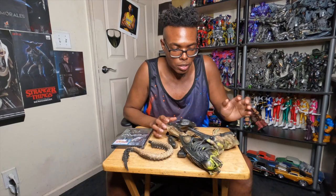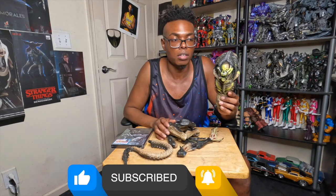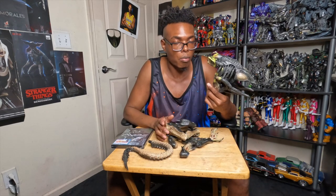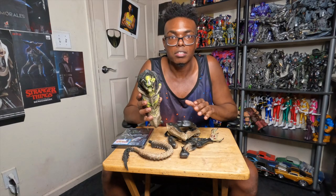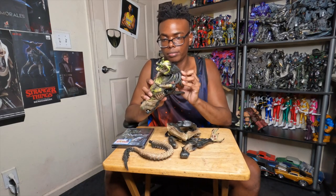Hey guys, welcome back to Everett Reviews. Today I'm going to be doing a full review of the Predalien from Alien vs Predator the second one — I think it's called Requiem. I didn't really like the unboxing video of this. I was disappointed with the boxing stuff; the pieces weren't really taped together well and I was pissed off about it, so I'll make it up to you in this video.